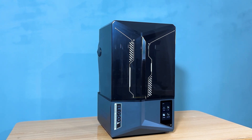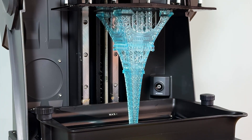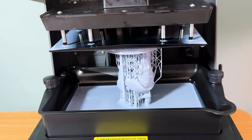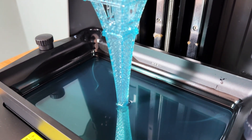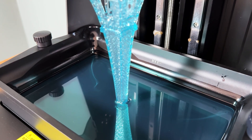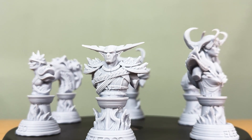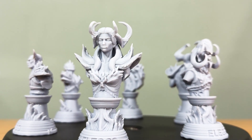Here's where the Saturn IV Ultra really shines — excellent printing. With great printing speed, this machine completes models in record time without compromising on quality. Whether you're printing a detailed figurine or a large-scale prototype, the speed is simply remarkable. The layers are smooth, seamless, and almost invisible to the naked eye, thanks to that 12K mono LCD. Every tiny detail, from the texture of armor on a miniature to the fine lines on a mechanical part, comes out incredibly sharp.